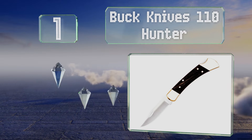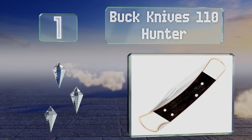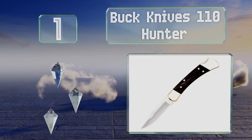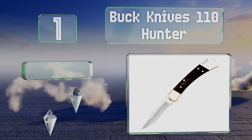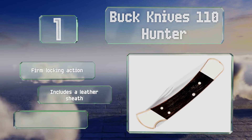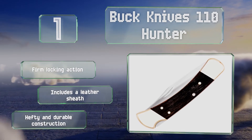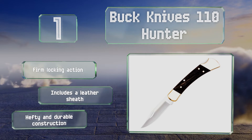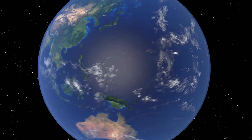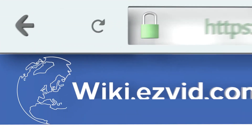Taking the top spot on our list, when you imagine a folding knife in your head, the Buck Knives 110 Hunter is probably the image that pops up first. It sports a classic ebony handle with a nail notch in the blade so you can get it open quickly without worrying about it coming free in your pocket. It offers a firm locking action and includes a leather sheath. It's a hefty and durable construction.